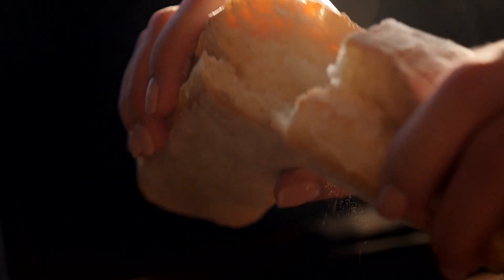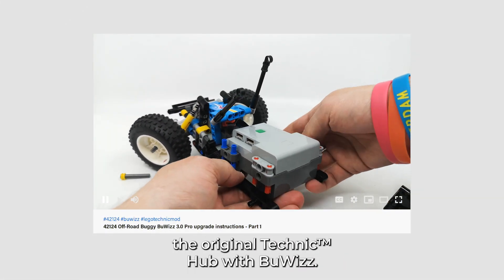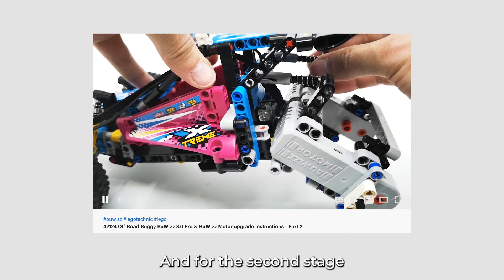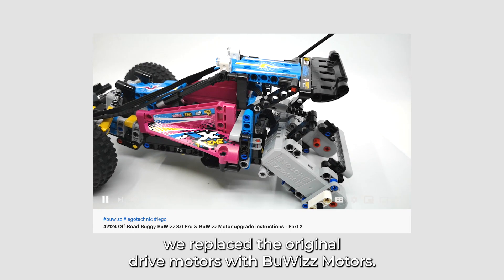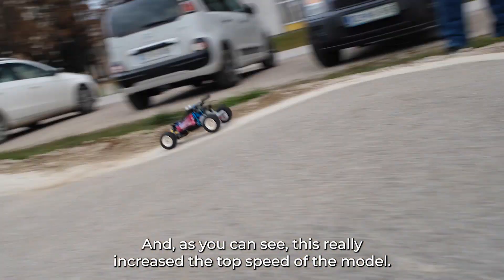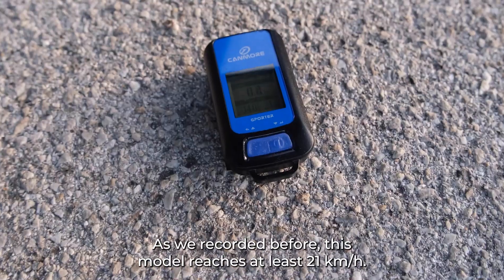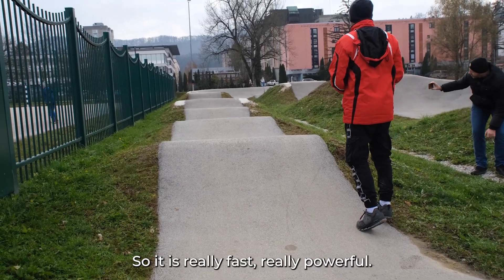In the first level modification we replace the original control unit with the BuWizz, and for the second stage we replace the original drive motors with BuWizz motors. As you can see, this really increased the top speed — this model reaches at least 21 kilometers an hour, so it's really fast and really powerful.